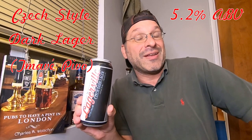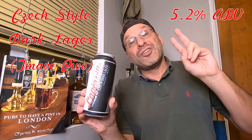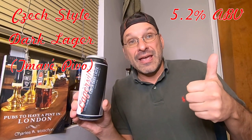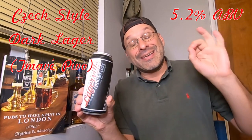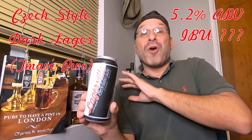This is a dark lager, or more specifically a Czech-style dark lager, which is also known as a Tmavé Pivo — I think I'm pronouncing that correctly, although my Czech is a little rusty. This beer clocks in at 5.2% ABV and is made with two different Czech hops: Saaz (S-A-A-Z) and Kazbek (K-A-Z-B-E-K). I don't know the IBU though.